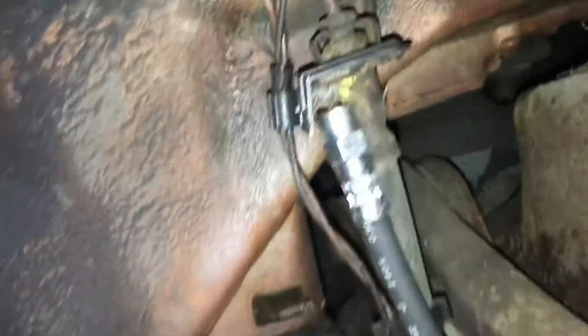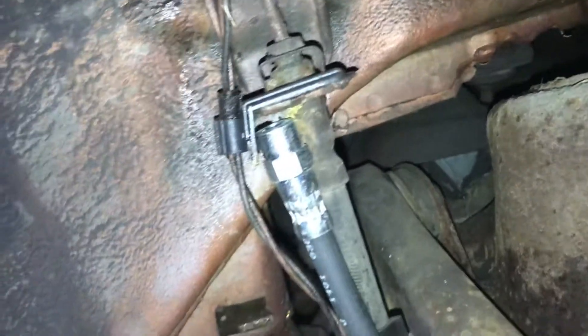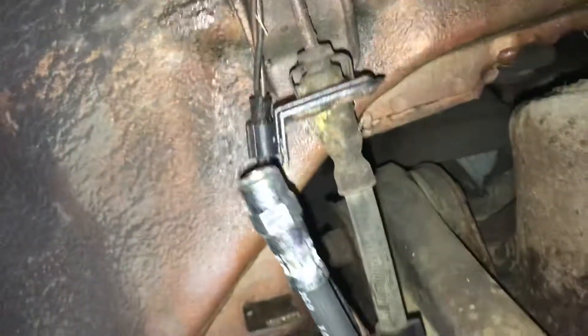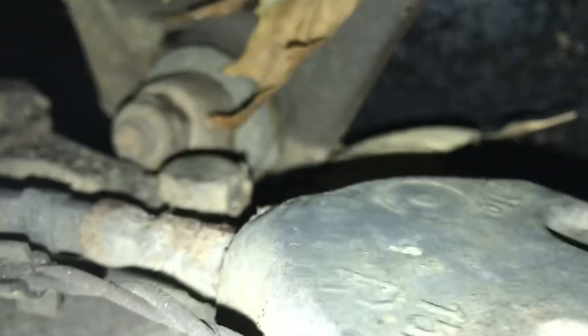That looks to me like possibly the correct fitting up top. I can't really tell yet because I haven't taken those off, but it looks like it's got the nut on. I'm assuming that yellow there — I'm not sure, maybe that does separate there. And then down here it looks to me like it screws on over the caliper. The nut's in the way there.